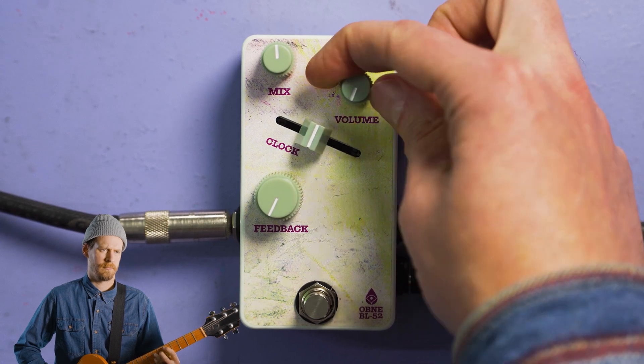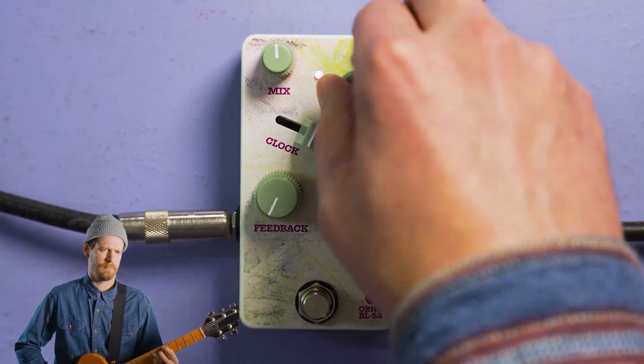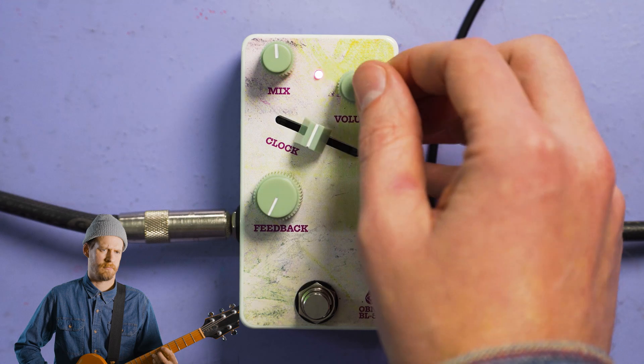Let's take a break from the jargon and talk about the volume control. It sets the output volume of BL-52. Turn it all the way down for nothing at all, or all the way up for a slightly boosted signal. This helps you tailor it to your preference.